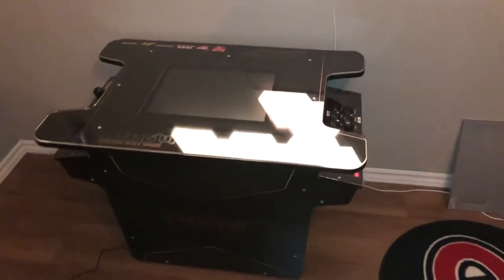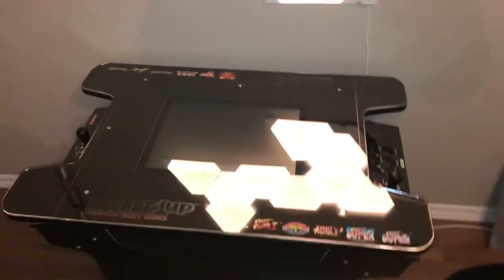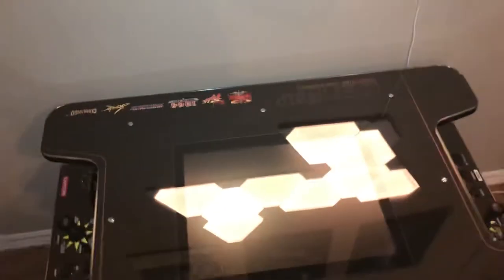This is my new edition. It's an Arcade 1-Up Black Series Street Fighter Final Fight Edition.